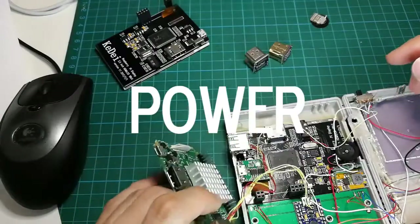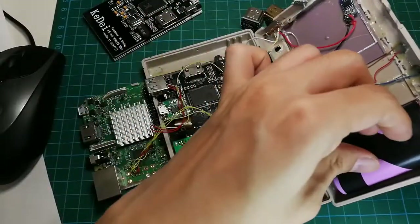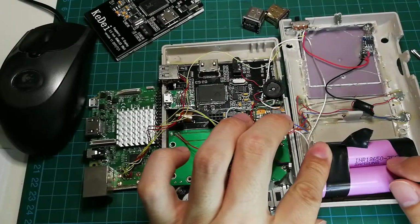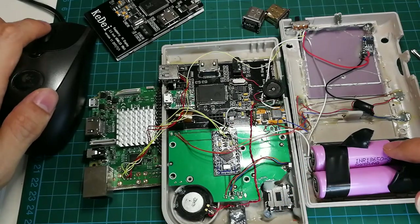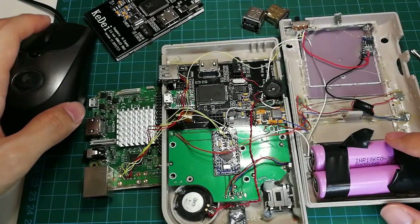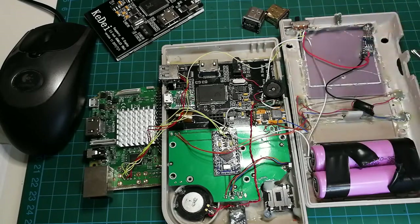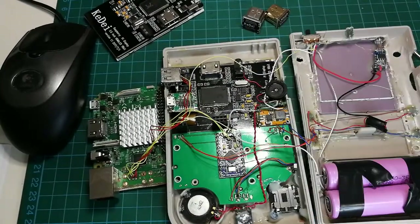Now let's look at the power route — how everything gets powered. I did a Google search on this code and it turns out each one is 3500mA and the voltage is 3.6V. They will be converted to 5V through this. They are wired in parallel, so now they have 7000mA — quite a lot of power.